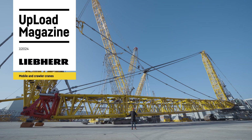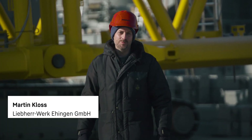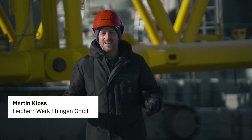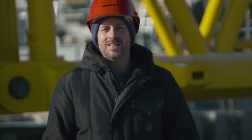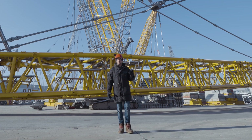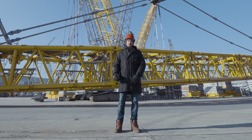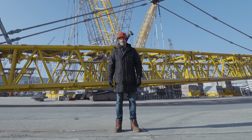Hello and welcome to the first edition of Upload in 2024. Today we're once again looking at exciting new products, such as the new LTR1150, a compact powerhouse in our telescopic crawler crane portfolio. We'll also take a look at the new central lubrication system in the crane chassis and at our training program, for which we received a prestigious ESTA Award.